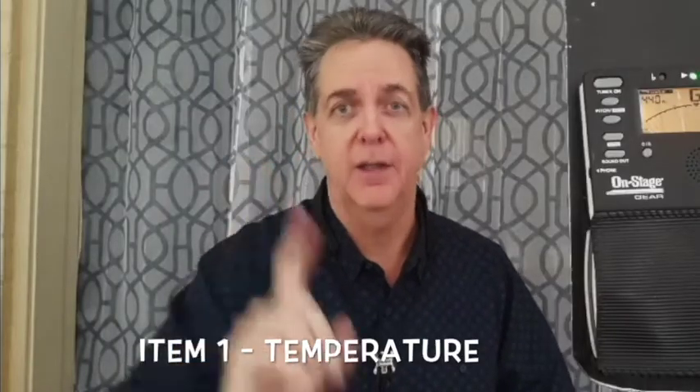Item number one: temperature. If the metal of your saxophone is cool to the touch, your low notes are going to be flat. You might think your high notes are sharp or your low notes are flat — both are true. As the metal gets warmer from your exhale, it warms up the top half of your saxophone first, meaning your high notes will be more in tune than your low notes, which will still be flat until the entire saxophone gets warmed up.